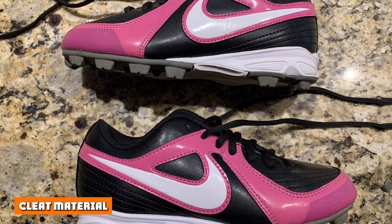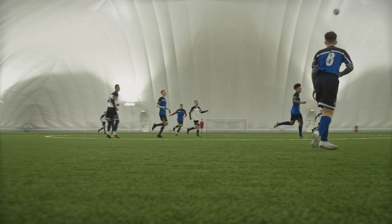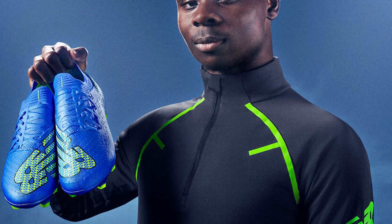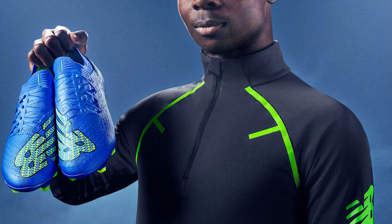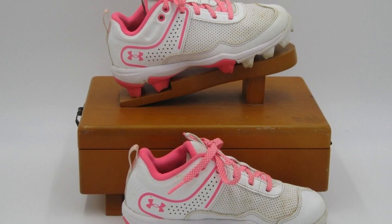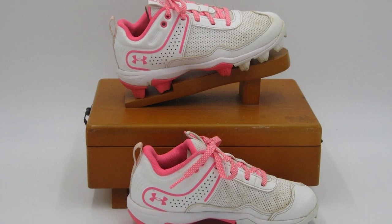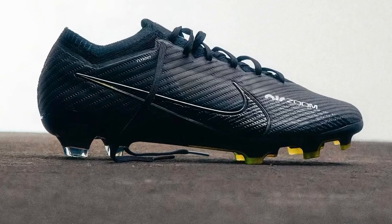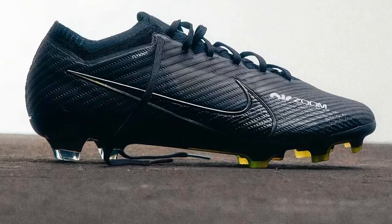Cleat Material: Generally, there are two cleat materials to choose from — metal and plastic. Soccer cleats are almost exclusively made from plastic. Metal spikes are too dangerous for soccer and should be avoided. You can find both metal and plastic spikes for softball cleats, and there aren't any regulations for the cleat materials. Often, metal cleats are used by professionals and plastic cleats by beginners, but not always.